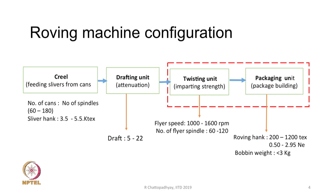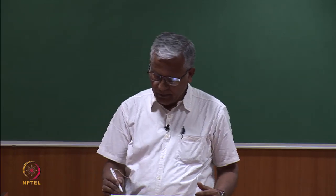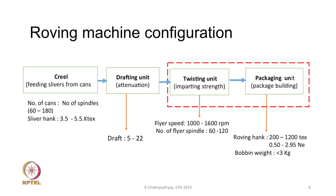The roving hank in the packaging unit can vary between 200 to 1200 tex, or 0.5 to 2.95 hank in English count. For very fine yarns of 100 or 120 count, we can go up to 3.5 hank roving. The package weight is typically around 3 kg or a little less.